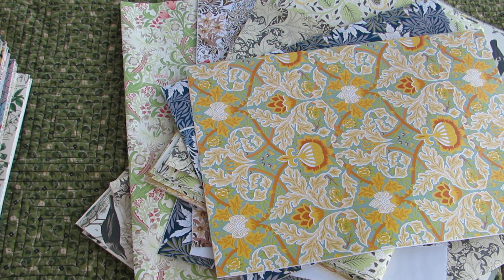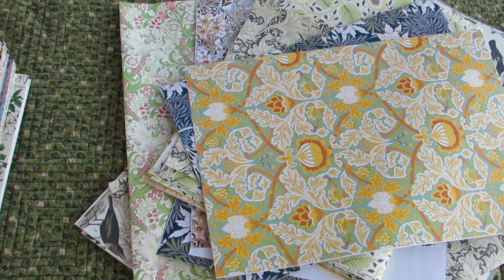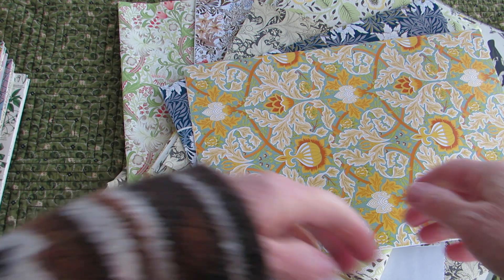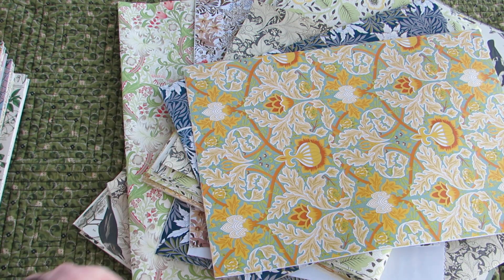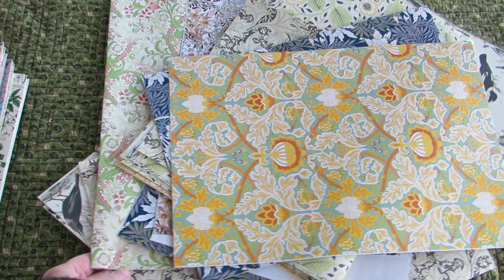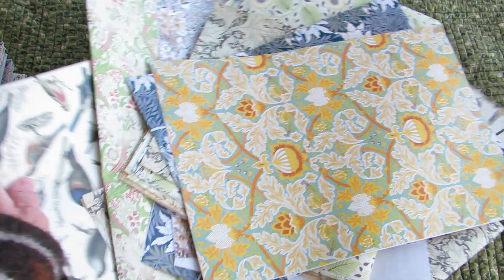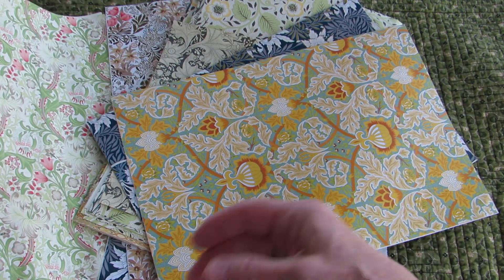Hello, hello everyone. It's Val at my little main cottage coming to you from the porch. A little chilly out here but I've got a nice warm sweater on. So I just wanted to show you a few of the Pepin papers that I have.